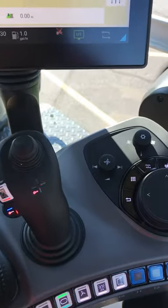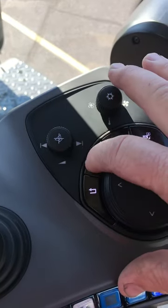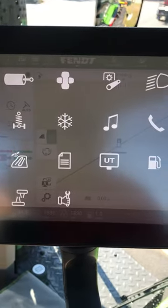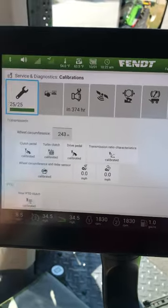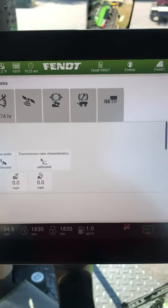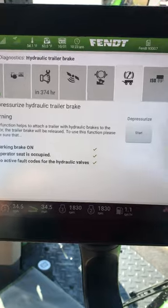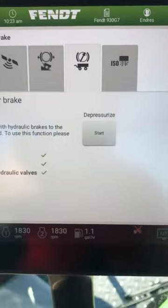To depressurize a hydraulic parking brake on FENT1, we're going to push this button here. This will give us a page of information. Tap on the hand of the wrench. You can see it gives us a list across the top. Pick the one with the trailer on it — and then this is where we depressurize the hydraulic trailer brake.